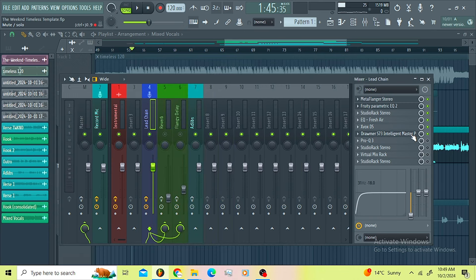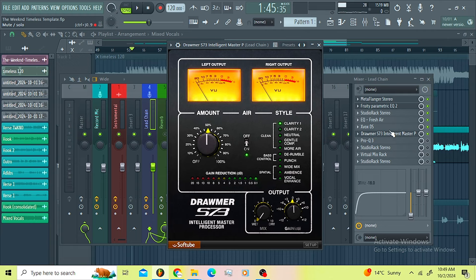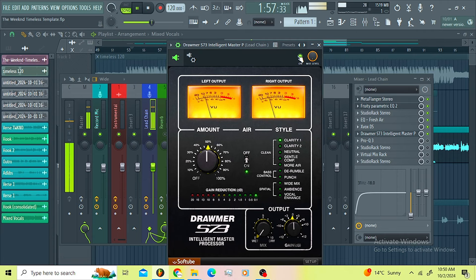Then I decided to use this plugin here just to add some air. I used the first preset — the Clarity one — and I turned on the air knob here. This is a very good plugin if you want those crispy high-end vocals.